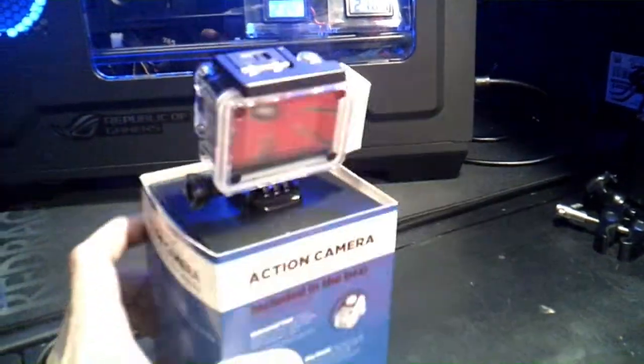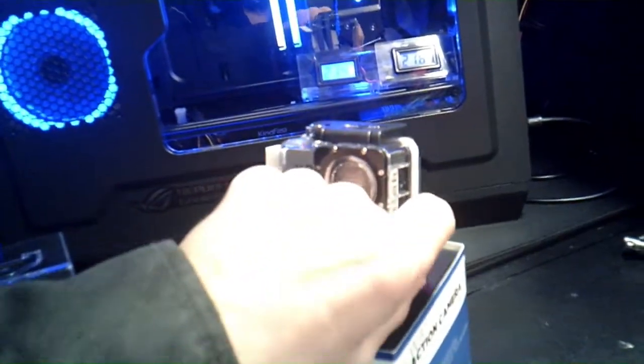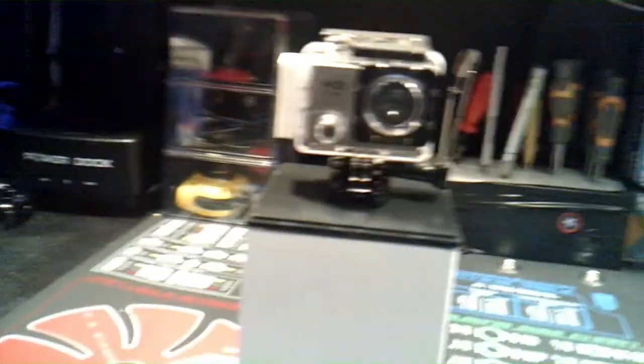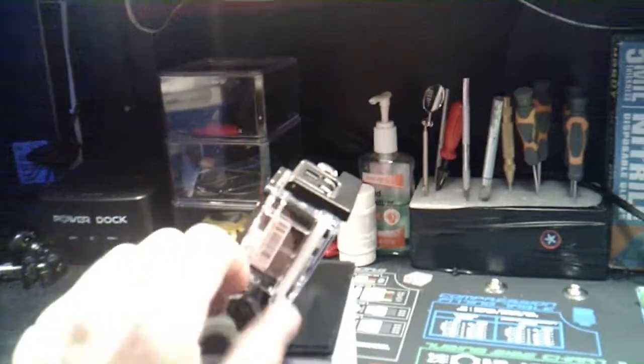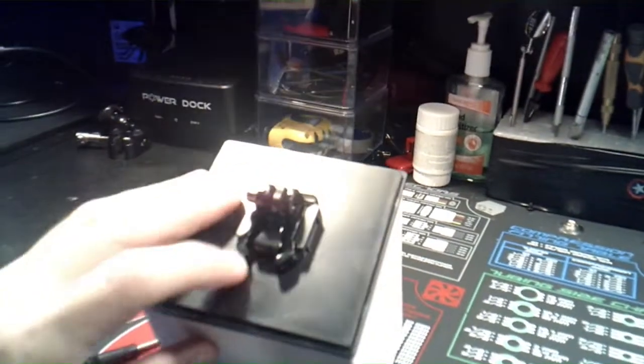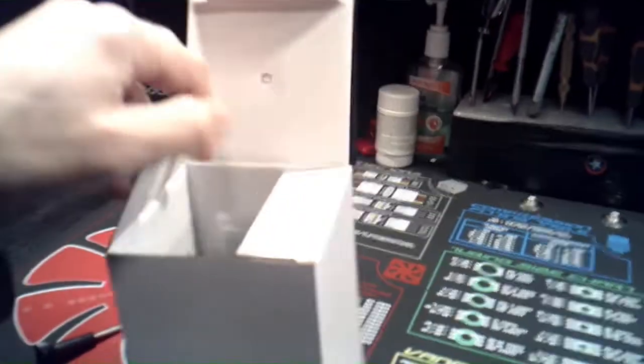Going ahead and removing it — it comes with a nice little case. Overall, I'm already impressed because it doesn't look cheap at all. So this is the ProScan GoPro-like camera. I unscrewed it so I could take it off, and the camera should just slide off — yeah, that's how it came mounted to this thing.